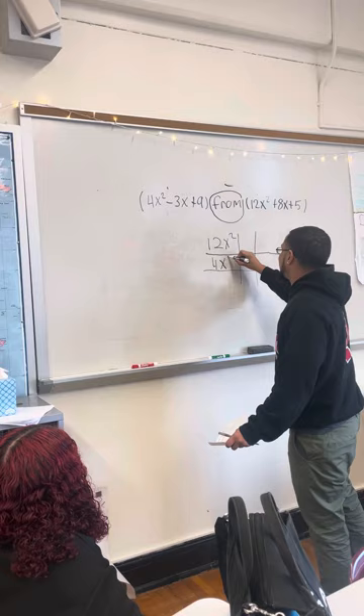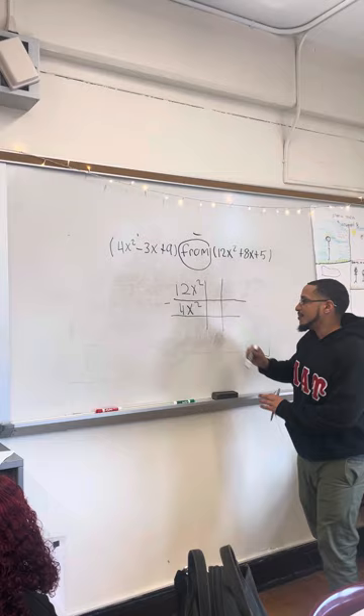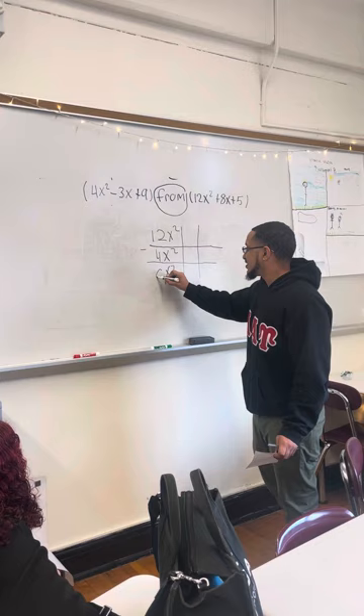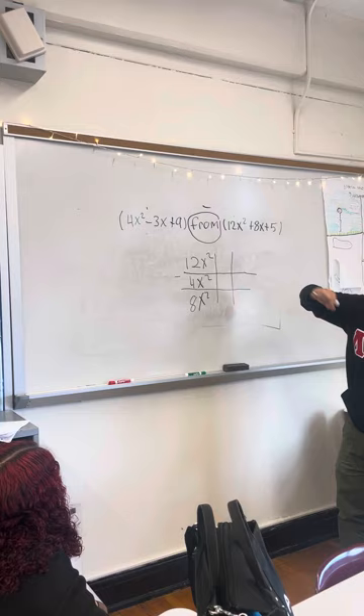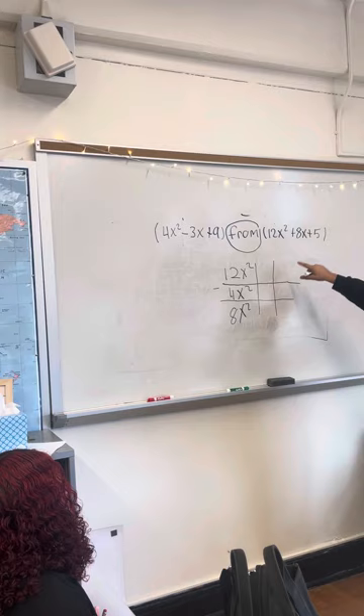Now I'm going to show you guys how to do it. We'll have 12 — don't forget about this. We're going to bring the X down. We're going to bring the X squared down. We don't add them, we just bring them down. So now we're left with the easy part: 12 minus 4. So what I'm going to put in the middle box? And what do I put in this box — shouldn't it be 8x squared? You guys are right.